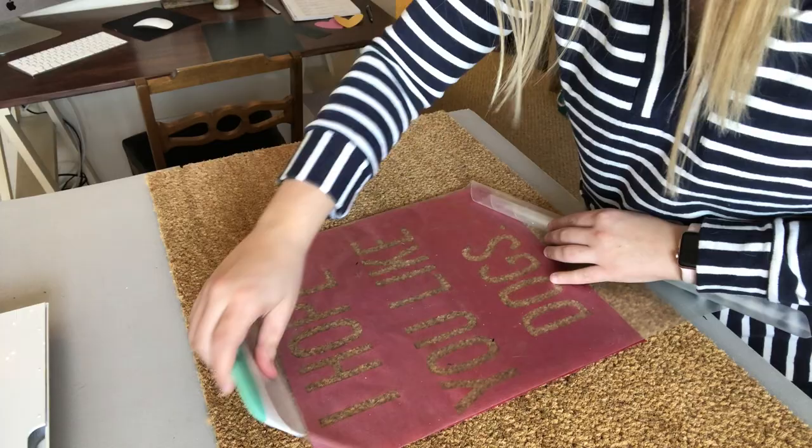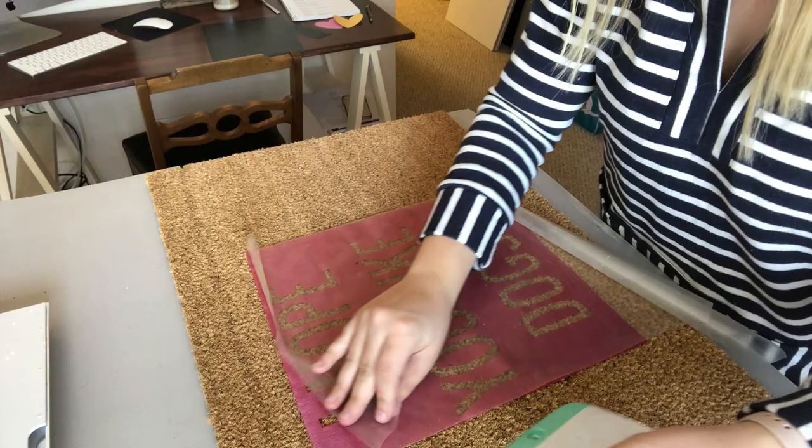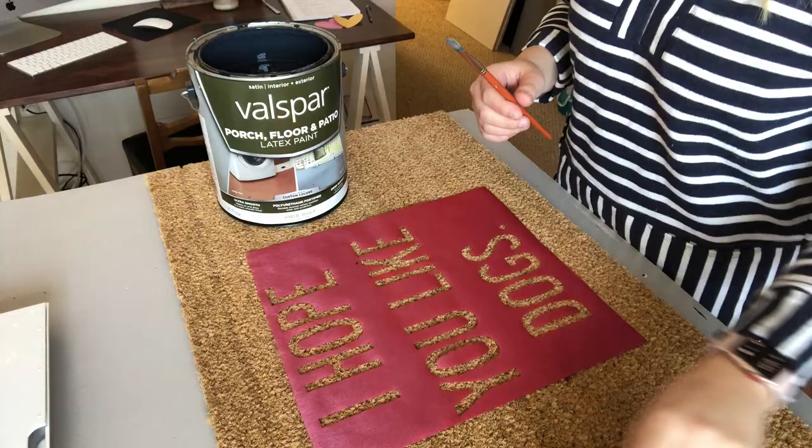But I promise that as long as it's permanent vinyl, it will stick just enough to your doormat that you'll still get the crisp and clean lines that you want for this project. I've never had to use heat — I just use the permanent vinyl and it comes out perfectly every time. Just take your time and make sure that everything sticks.